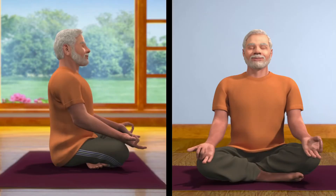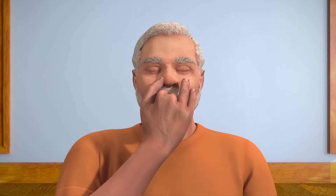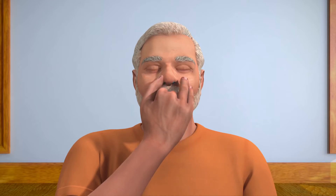Now, place the thumb of your right palm, which is in Nasagra Mudra, on your right nostril and breathe in from the left nostril. Then close the left nostril with the ring and little finger, open the right nostril and breathe out.